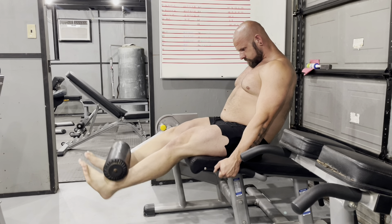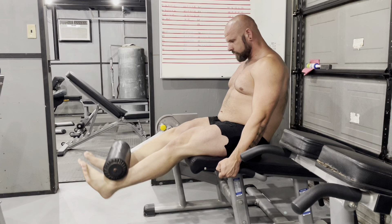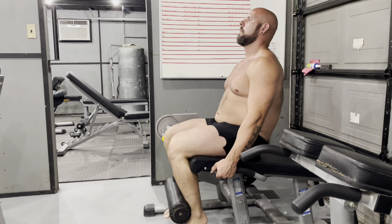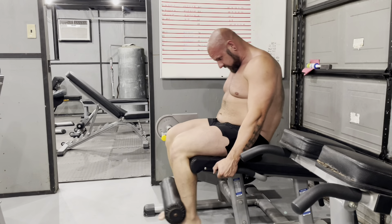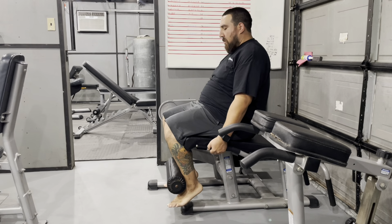I split my legs up into two groups. Wednesday I work my quads and then on Saturday I work my hamstrings, because I cannot put 100% effort into both of them. I can only put about half effort into both if I do them on the same day — it's just too much exhaustion from the size of the muscles and the movements. It's just a lot of energy output.